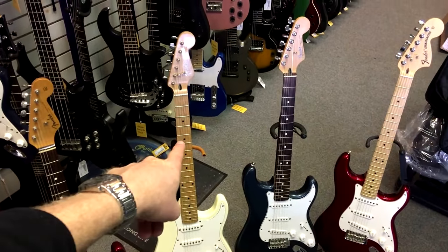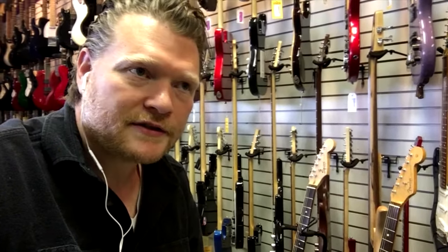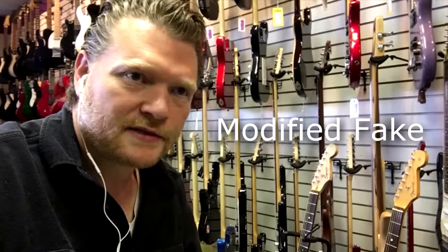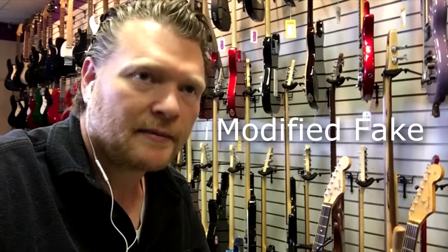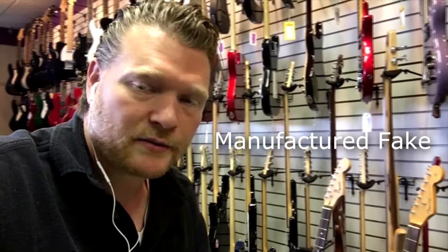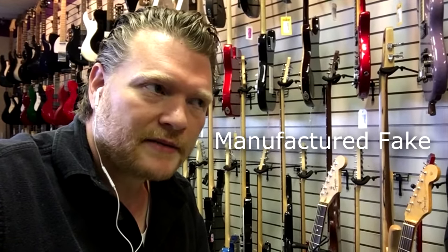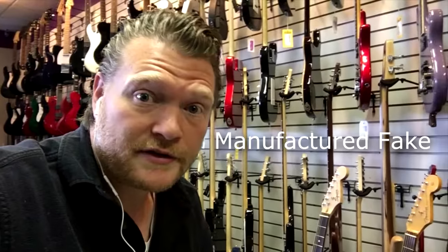It is this guy right here. Now basically there are two types of fakes you'll come across. The first is a modified fake — that's what this one is — where someone's taken a Squire guitar and they're trying to pass it off as a Fender. The second kind is a manufactured fake, where in China somewhere they manufacture the guitar to try to be fake. Those can be a little bit harder to spot, but basically even with those they're taking a Squire-quality guitar and making a headstock that looks like a Fender.